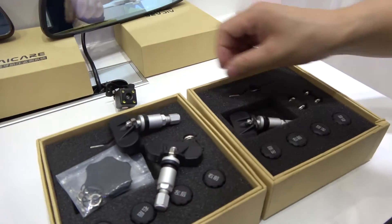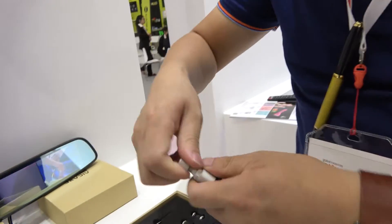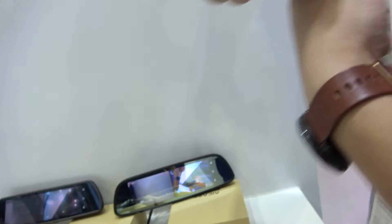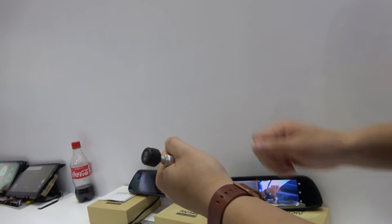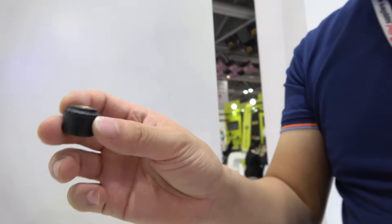We also have something very special — what we think is the world's first Bluetooth TPMS: Tire Pressure Monitoring System. One sensor for each tire. It monitors the pressure and temperature of your tires directly, connecting via Bluetooth. You attach it to the tire's gas input valve. It's a safety device.